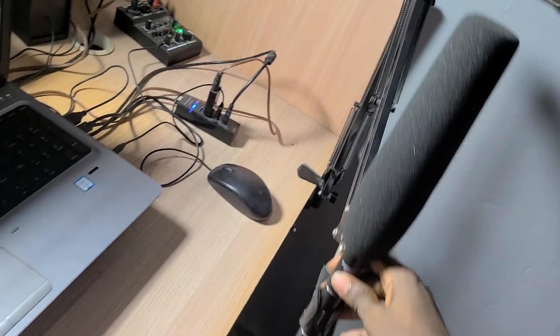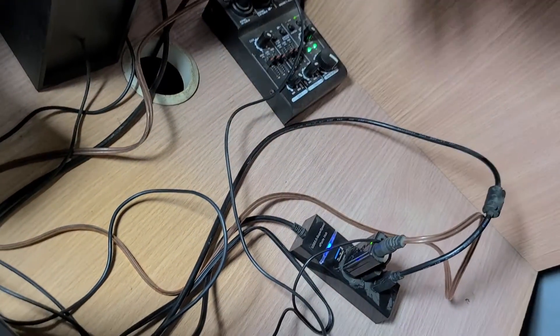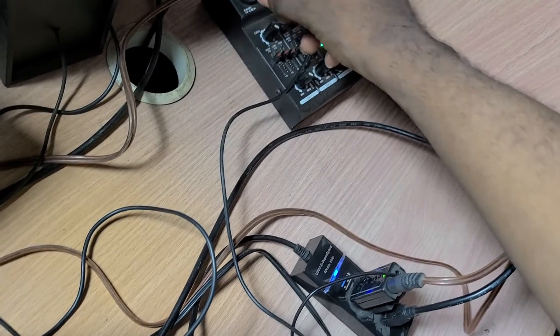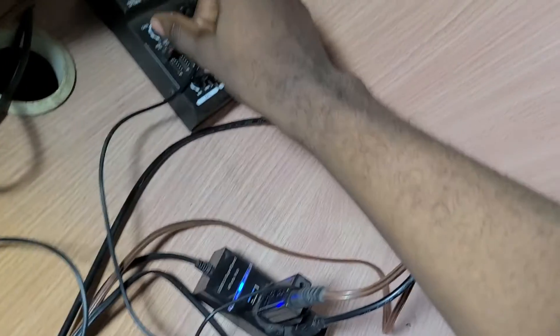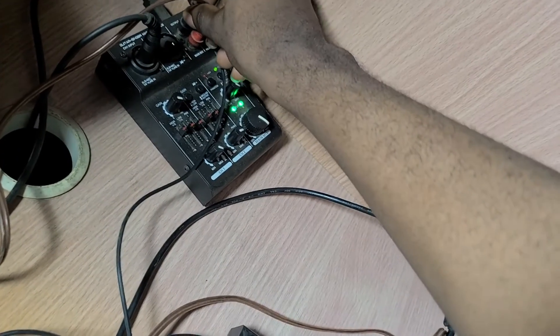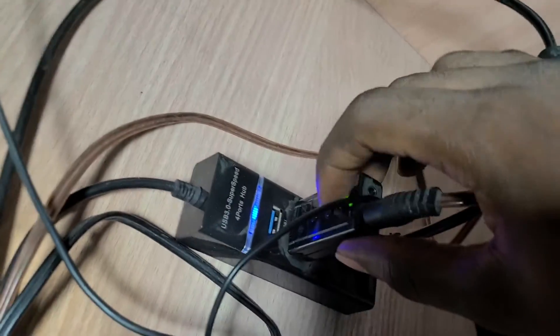I send it to the mixer first so I can do some gain adjustments and mixing. After that I send the output directly to the sound card. I can connect it directly to my system but I prefer going through the mixer. This is my sound card over here where the output connects.